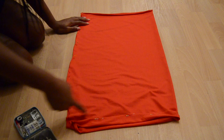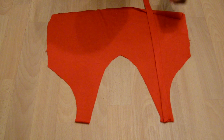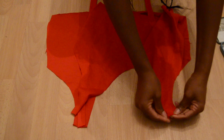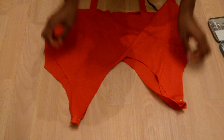Definitely go watch that pencil skirt tutorial when you're making this skirt. To work on the top part, you want to put the straps in place before you sew the two pieces of the top together. You're just going to go ahead and pin them at the upper part like so.